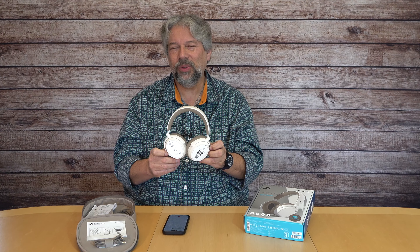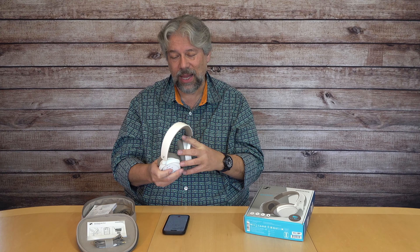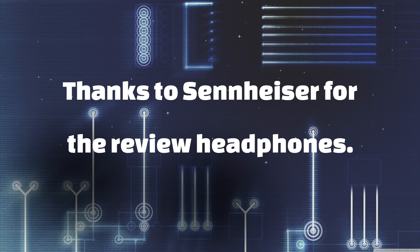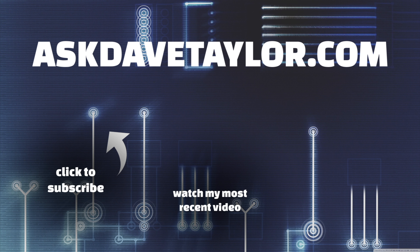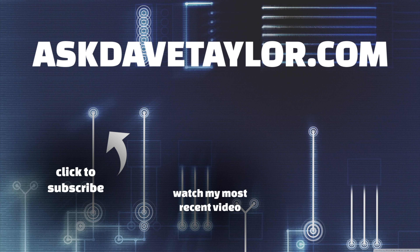This is the Sennheiser Accentum Plus and they are $229.95 at Amazon.com. The black one is $229.95, but when I looked on Amazon the white version was on a discount down to $184. If you like the white color you're in great shape because you're going to save a chunk of money, but if you really want black it's going to cost you $229.95. Either way, I think that's a really good price for headphones that are lightweight, comfortable, with really good ANC and really good sound reproduction.